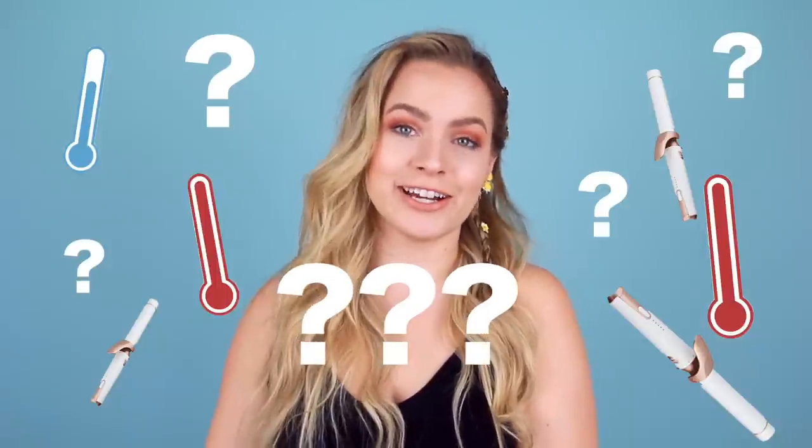Hey everyone, Kaylee, your friendly neighborhood hairstylist here, and today we are tackling a very important question, which is: how hot should you set your curling iron? This is something I've been asked a lot in the comments, and I've also almost talked about in so many videos, but I realize it needs to be its own video.